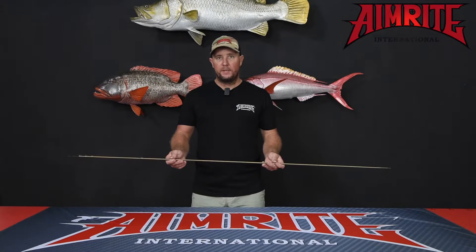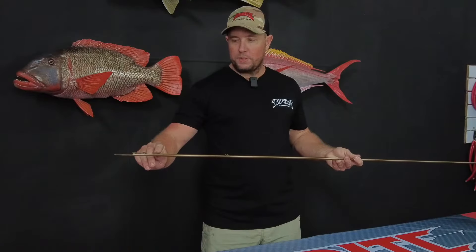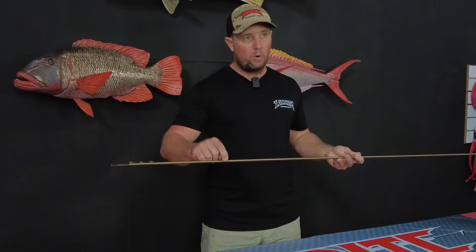Our stainless steel shafts are manufactured in Italy to the highest standards. They feature four shark fins, with the forward-most shark fin having a hole to connect wire or mono.